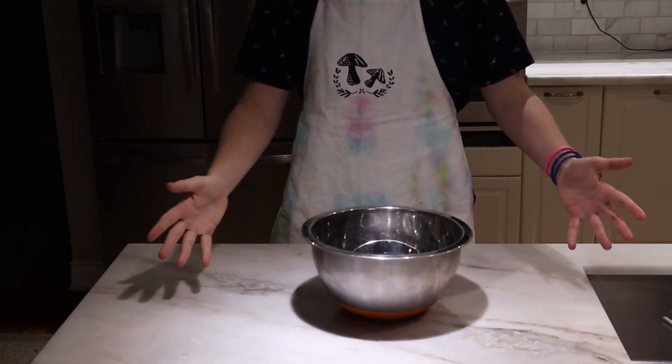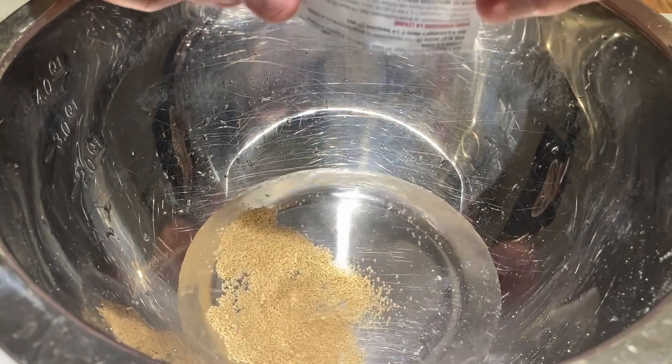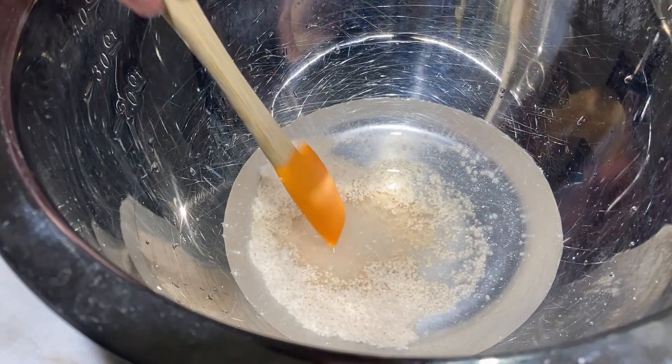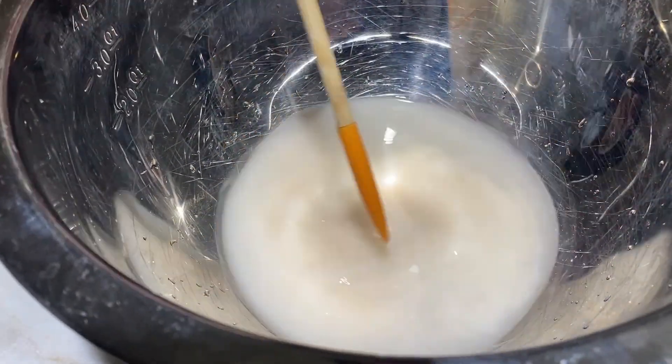You're going to want to get yourself a nice wide bowl that can accommodate all of your ingredients. To this bowl, you're going to add your one cup of warm water, one packet of active dry yeast, and one tablespoon of sugar. Once all of those are added, you're going to want to mix this mixture and let it sit for about 15 minutes to let it bloom.